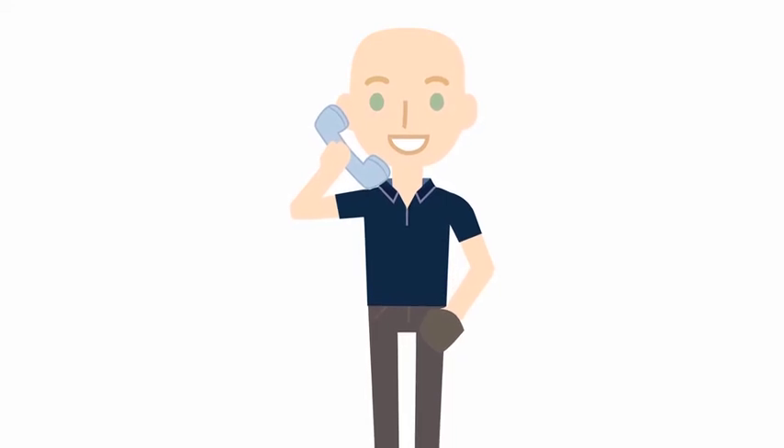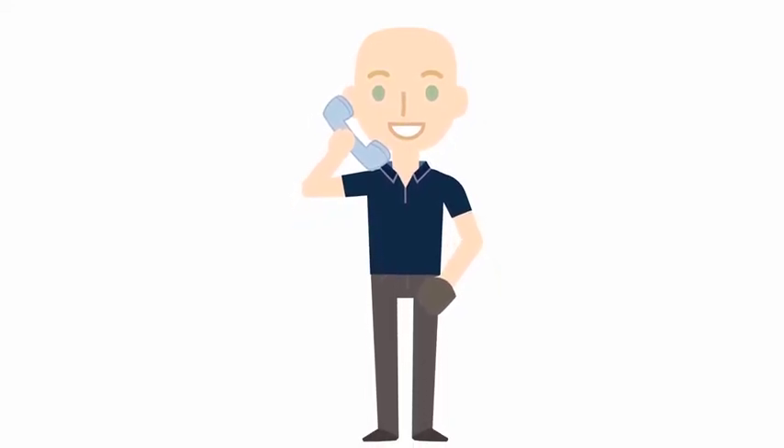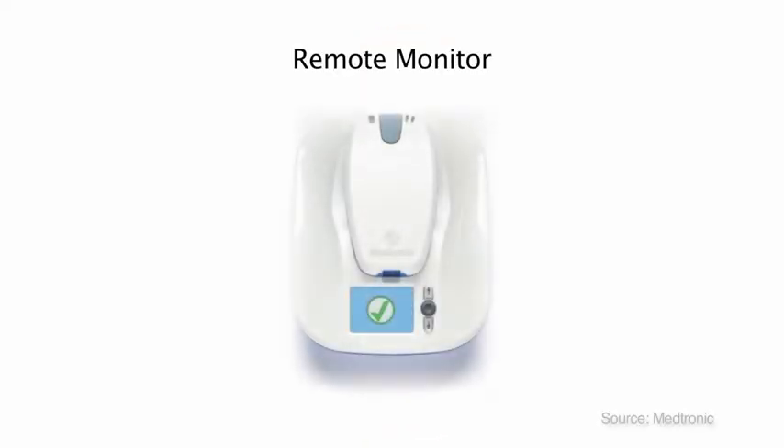The clinic phone number is on the bottom of every appointment letter you receive and it is also on the instruction papers we will give you after your procedure. Your loop recorder will include a remote monitoring system that allows the clinic to receive information if you have recorded a symptom or if your heart rate has been unusually slow or fast.